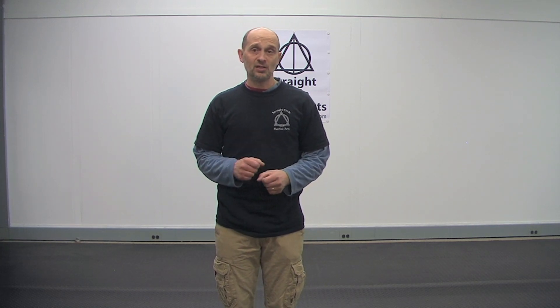This is Bill Koenig from Space Circle Martial Arts. Thanks for watching. Please like and subscribe and I will see you again next time. Bye.